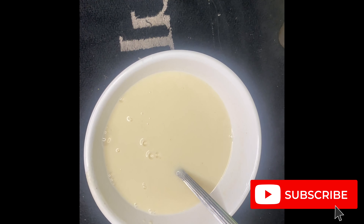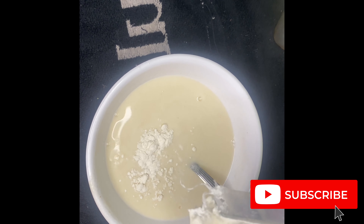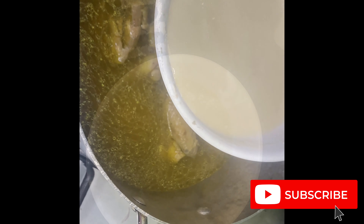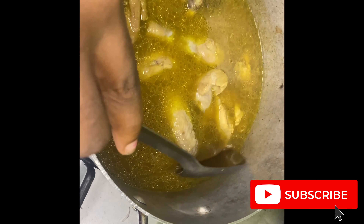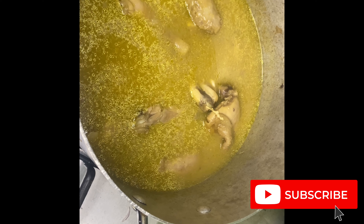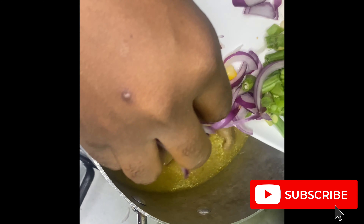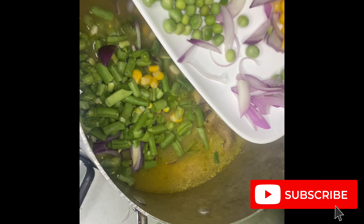Once the meat is properly cooked, we move on to mixing our flour. I use plain flour — sorry, I didn't realize the phone wasn't recording at the start. As you can see, you add your flour to warm water and stir properly, dissolving any lumps. Then you turn it into your pot and add enough water depending on how thick you want your sauce. I don't want mine too thick, so I added just enough flour. After that, I put in my onions, veggies, and everything else I want in my chicken sauce, cover it, and let everything cook until it boils. Once it's boiling, I take it down so the veggies don't overcook.